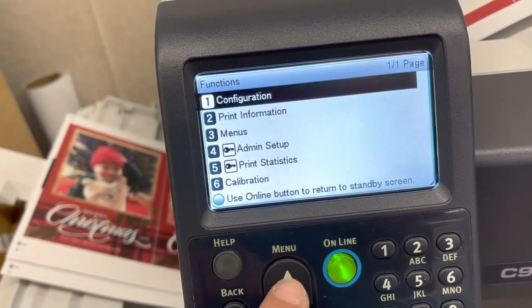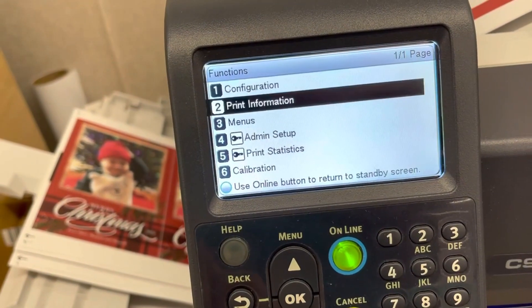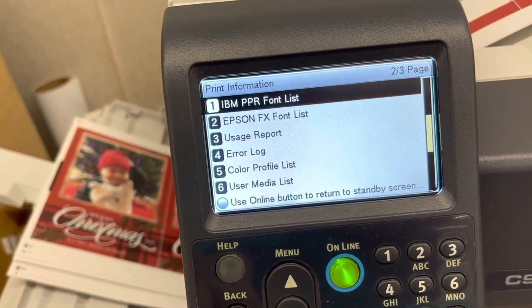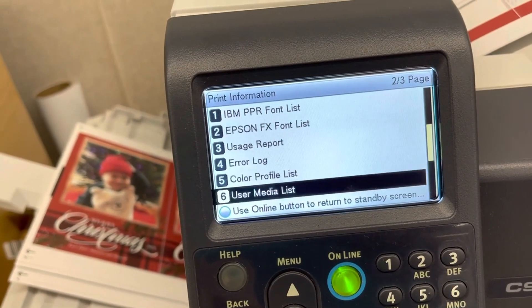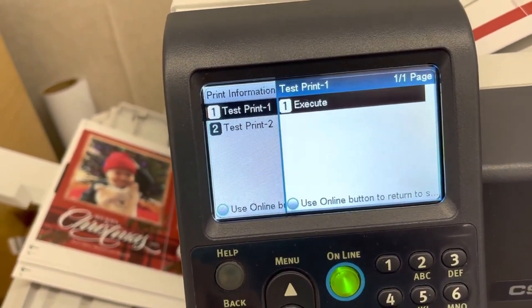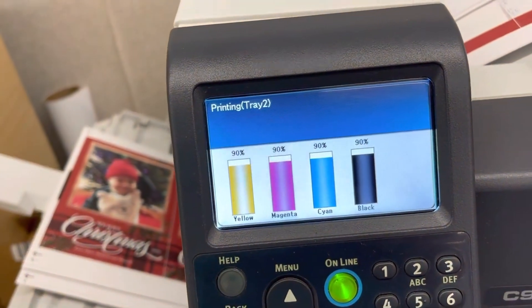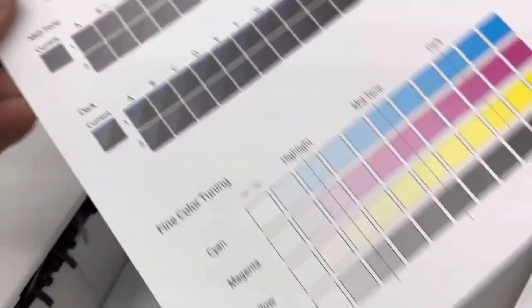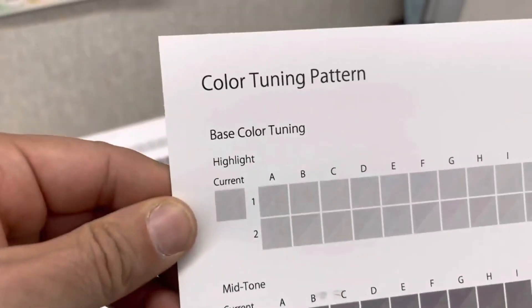After you do that, you can also do another thing: Print Info. I'd like to check out and do another test. This is how it goes — according to this, you can see it's perfectly done. Look at the color pattern, color tuning.